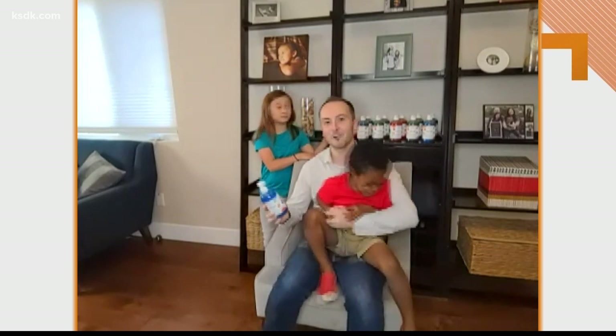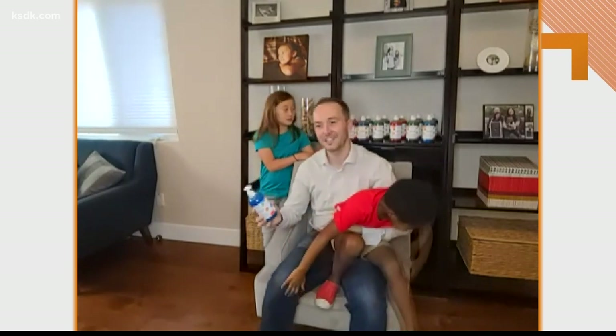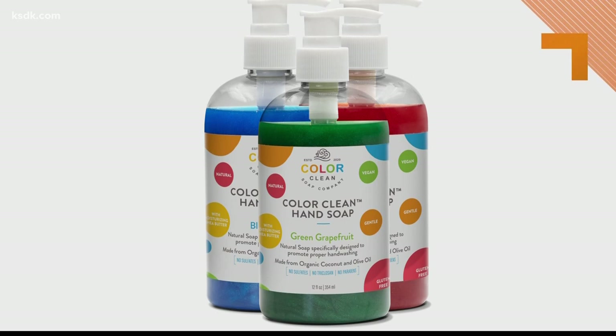It takes away the guesswork out of how long to properly wash your hands as well. Color Clean Soap comes in blue citrus, red ruby, and green grapefruit.